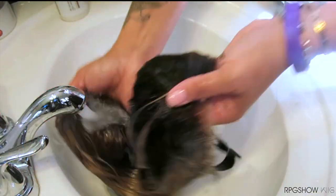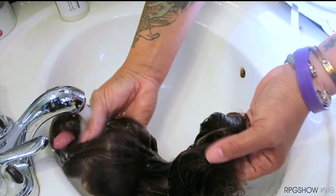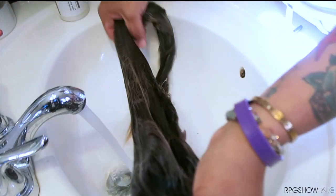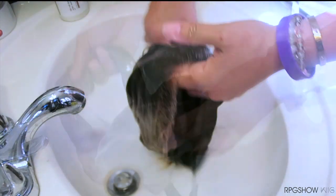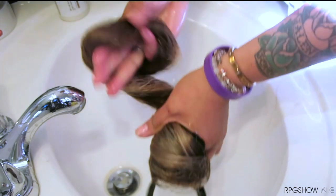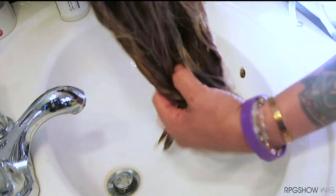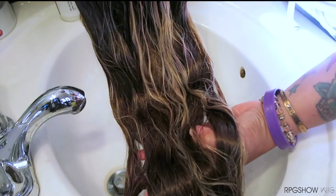Once we are done with the shampoo, it is now time to rinse. I do prefer to rinse in cool water, as that way it removes any of the shampoo. I prefer to squeeze dry my units prior to conditioning — you don't want to allow the wig to go into the thermal pouch soaking or dripping wet, so make sure to squeeze out any excess water.